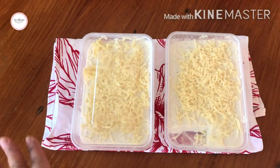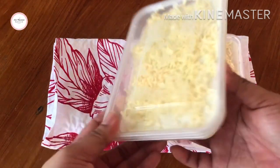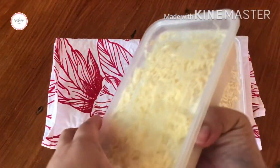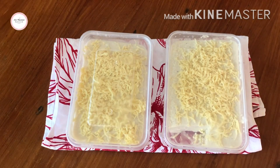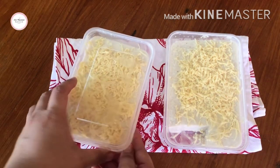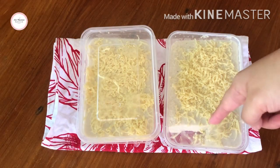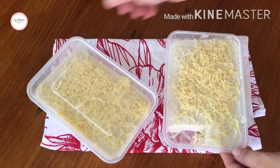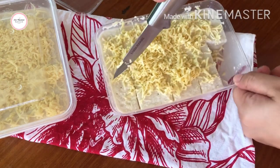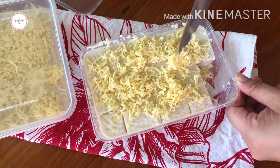Hi guys, good morning! Update on the coconut flour maja blanca we made yesterday — here it is, it has set. Sorry I wasn't able to video the part where I transferred it to the container because my phone battery was very low. Here is the finished product.